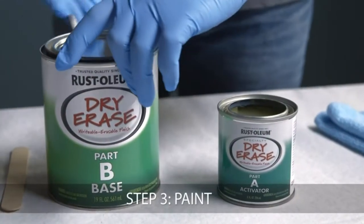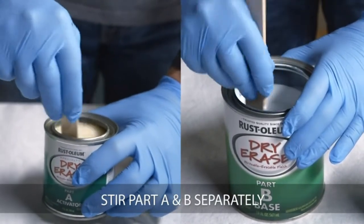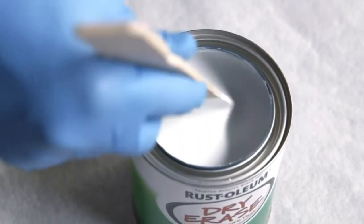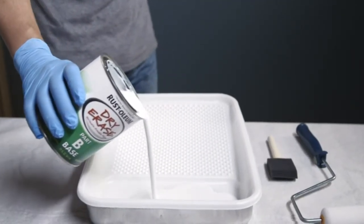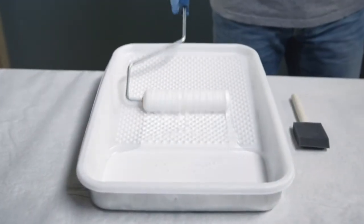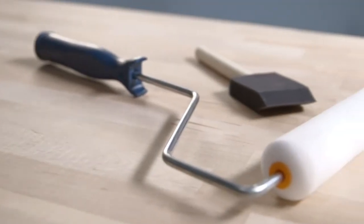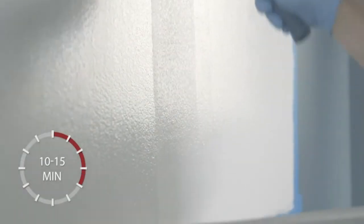Now you're ready to paint. Begin by stirring Part A and Part B separately before mixing. Next, pour Part A into Part B and stir thoroughly until paint is uniform in color. Once mixed, it is important to begin applying dry erase paint immediately so it can be fully applied within one hour of mixing. After pouring the paint into a tray, use a dense foam roller designed to give a smooth finish. For smaller surfaces, you can use a foam brush. For best results, apply a minimum of two coats to light colored surfaces and three coats to darker surfaces. Allow 10 to 15 minutes between coats.